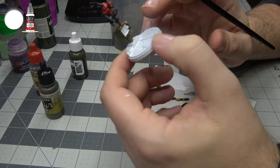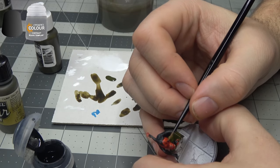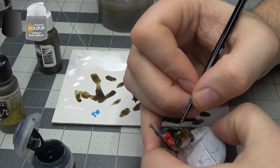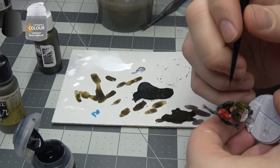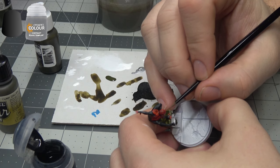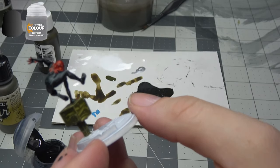So after this dries, at least the eye part, we'll hit it with the Apothecary White, and then we'll re-highlight with a dot of white. Trying a new technique here — I'm just going to be dropping contrast black in between the webbings. It seems to be a lot easier than the other way around. It's giving the effect that we're looking for. We're not going to be able to do it everywhere — it's just not fine enough — but we can get the basic effect by just dotting these little areas in between the webbing.